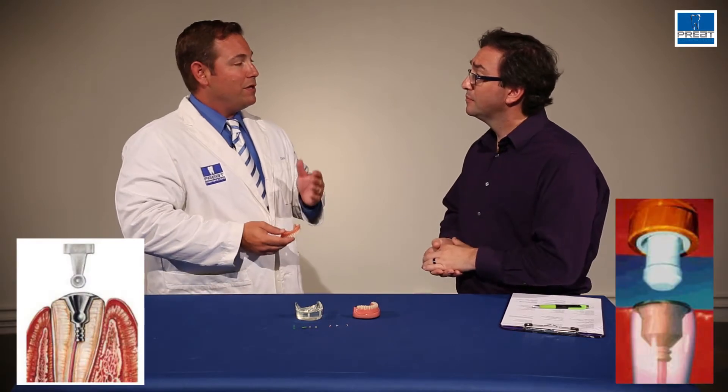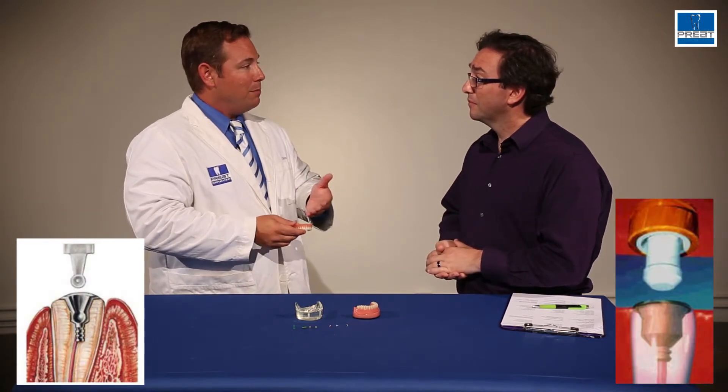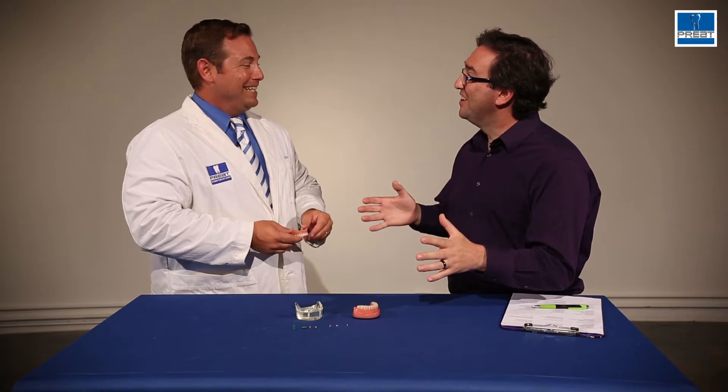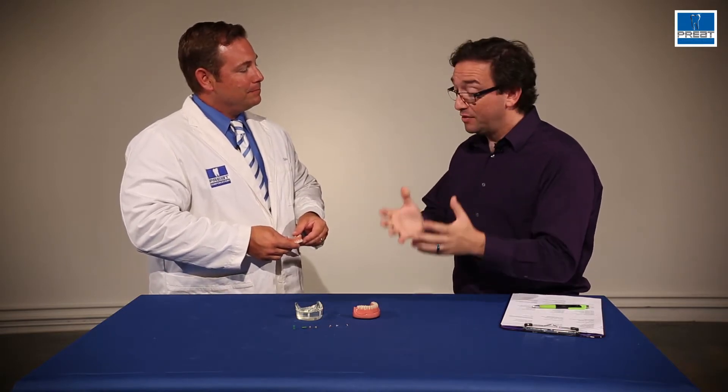So going back: the Zest has a very thin shaft with a ball on the end; the Zag is shorter, thicker, with a mushroom on the end — either 1.6 or 2.1 millimeters. I think we just answered a whole bunch of regular phone calls, just by identifying that. Anything else we need to talk about with the Zag and the Zest?